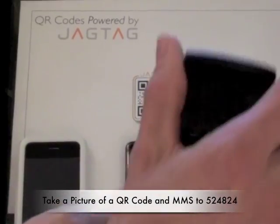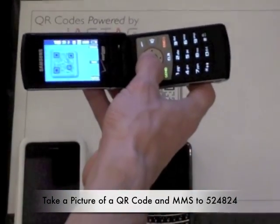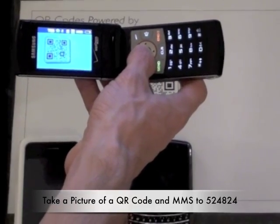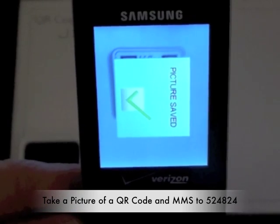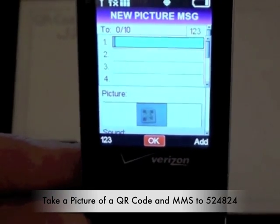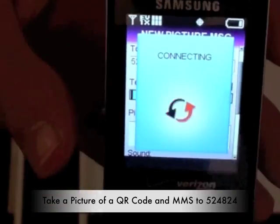So to demonstrate, we're going to fire up the camera here. We'll go up to our JAGTAG powered QR code and take a picture, like so. And now we're going to send this into the JAGTAG server. We're going to use our short code, which is 524824, and send that out.